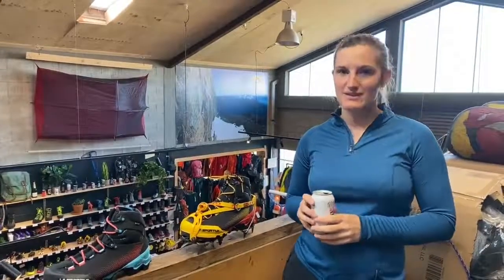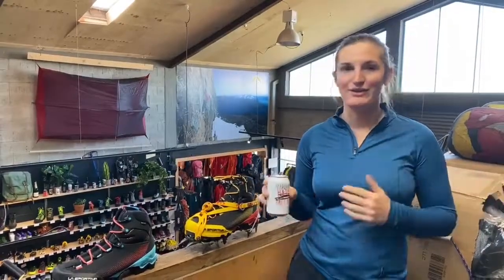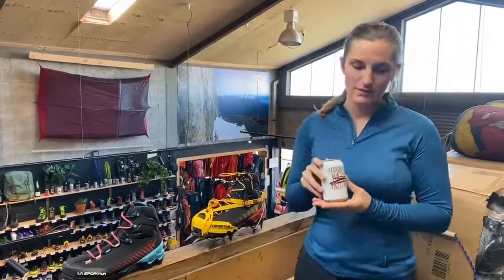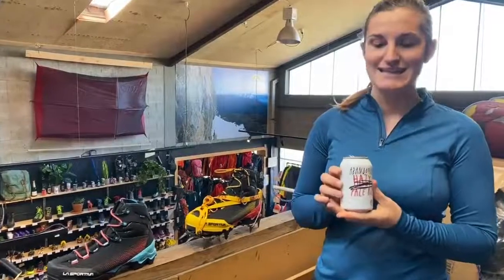Kia ora everyone, here we are at Further Faster for the weekly Beer O'Clock review. I have the beer and the gear. First up, the beer — we have Abandoned Brewery Hazy Pale Ale.